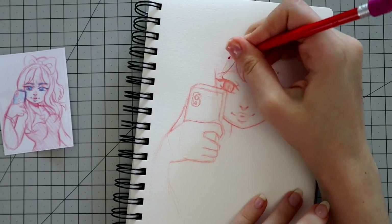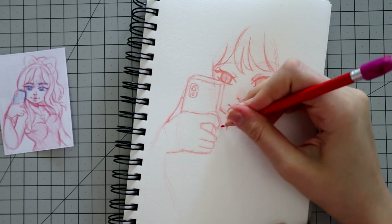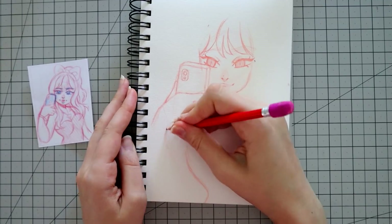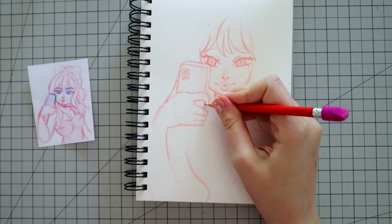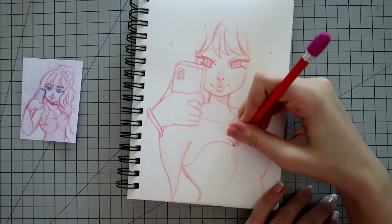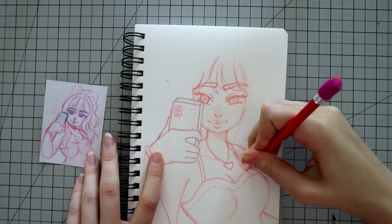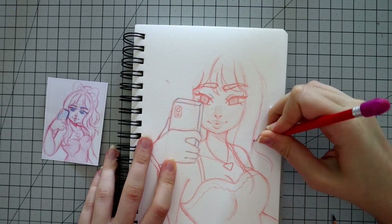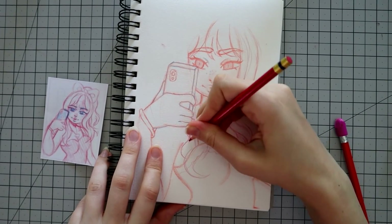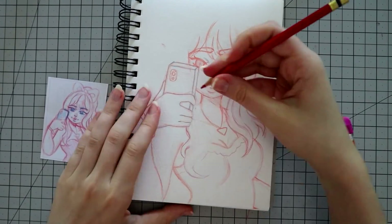My thumbnail sketch does not express that at all, but it's just a thumbnail sketch so don't pay attention to that. I also wanted to take up most of the page — I tend to not take up the entire space on a piece of paper since I want to show as many details of an outfit as I can. But because the original was just a waist-up shot, I want to reimagine that completely and take up as much of the space as I can. I want everything to be in color, even the background, so I want to make this a really fun piece to look at.